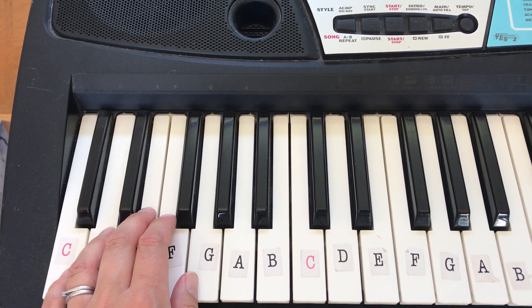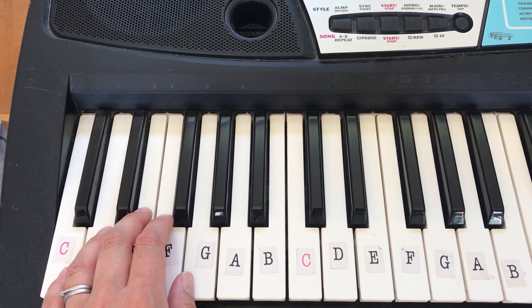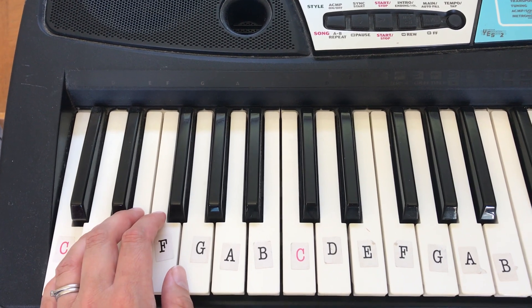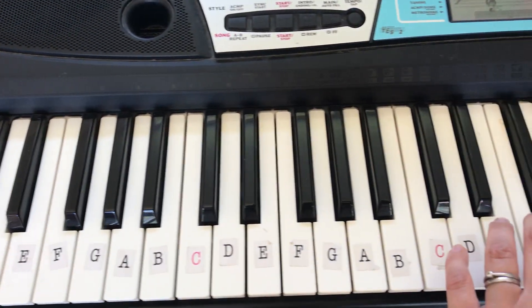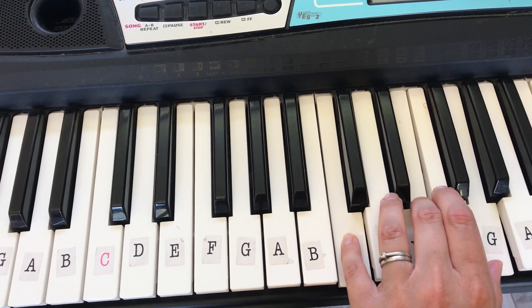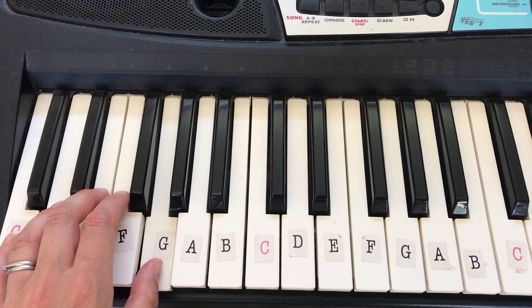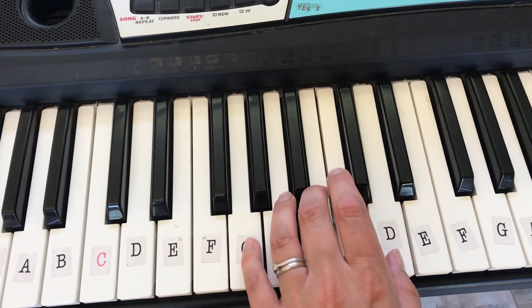What the keyboard is doing for you there is it's actually playing three notes for you when you only play one. So when I play this C chord here, what it's actually playing for you is something like this. Or if I play this G note here, it's actually playing something like this.